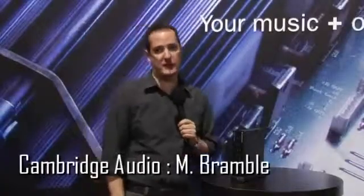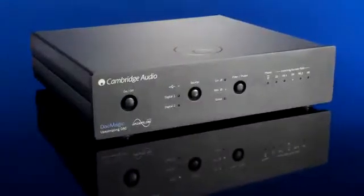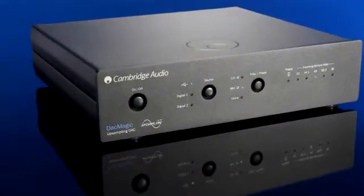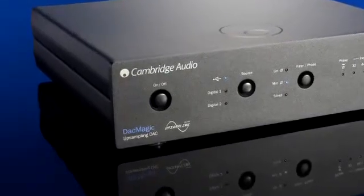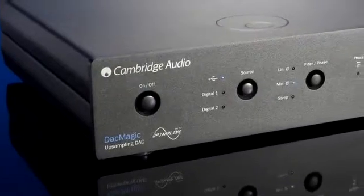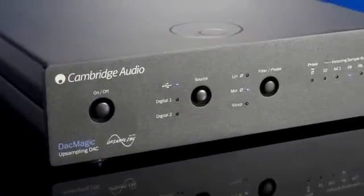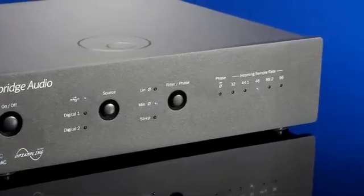Hi, I'm Matthew Bramble, Technical Director of Cambridge Audio, and we're here at the CD show in the US to launch the DACMagic, a new digital converter product. The DACMagic uses technology from our high-end CD players, including TwinWolfs DACs and a DSP for upsampling using our ATF algorithm, which we developed in conjunction with Anagram of Switzerland.